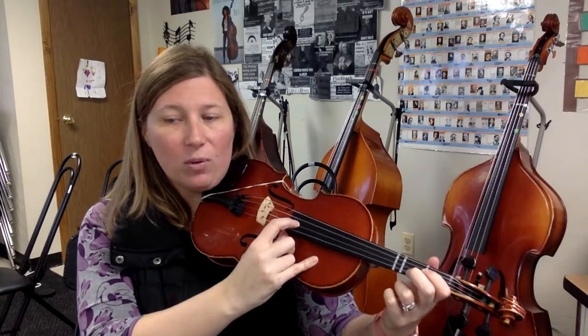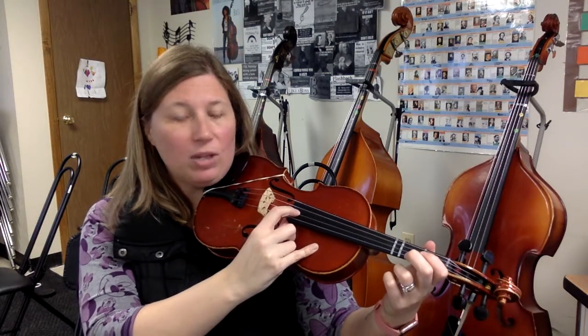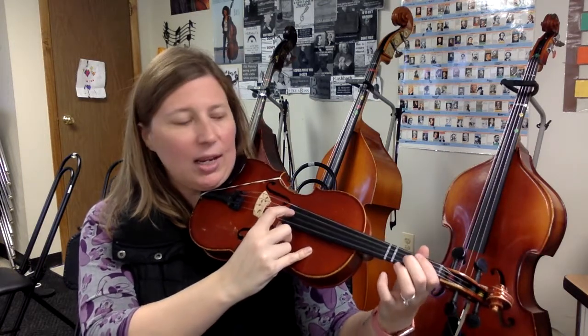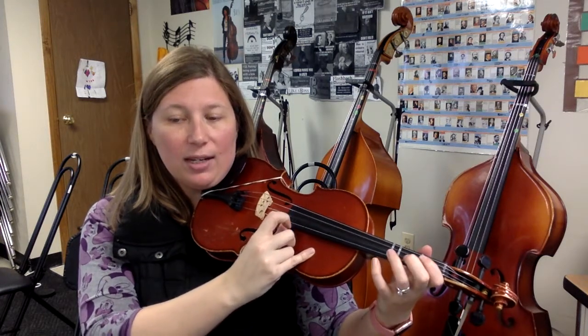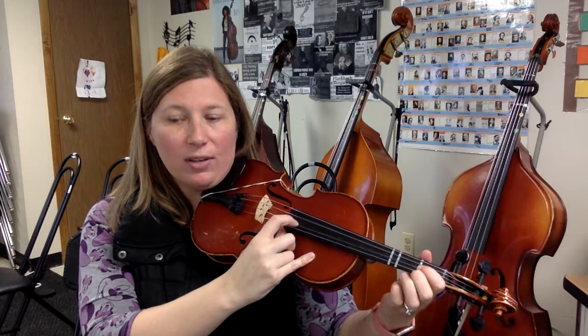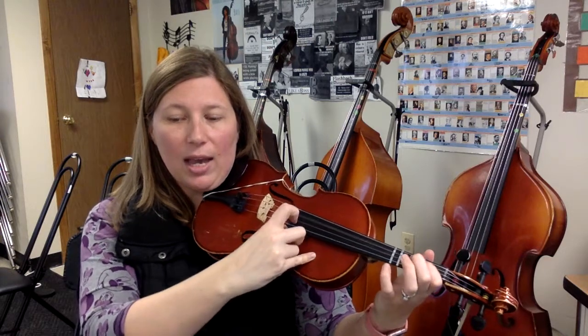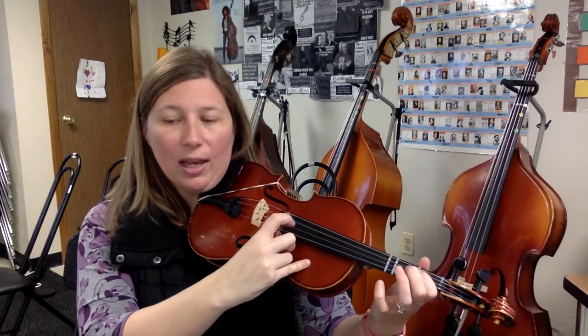1, 2, 3, 4, 1, 2 — measure 15. D, A, D, low 2, A, D, low 2, D, E, A, D, low 2, A, G, E, D, A, F, E, D. D, low 2, low 2, E, A, A, A, D, A — now the C string.